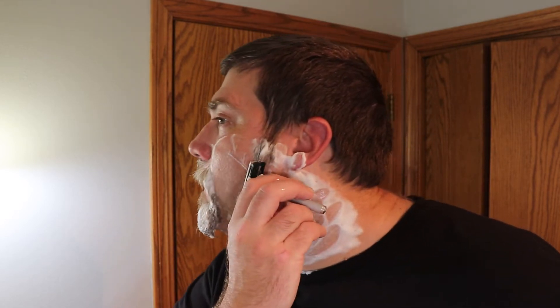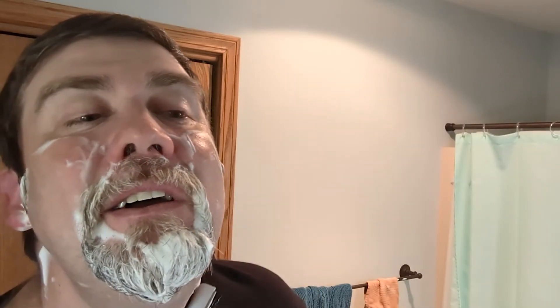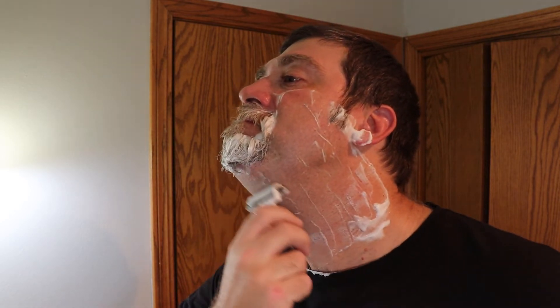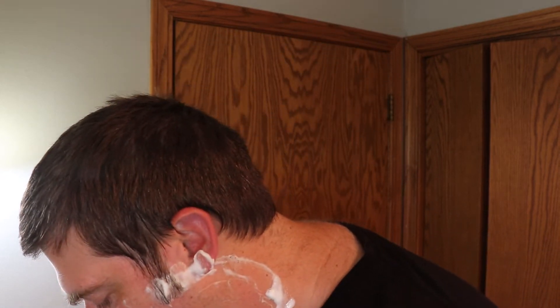I'm shocked. I'm barely putting any pressure, and since this is an aluminum and plastic razor it is very lightweight. My instinct is to push harder even though I know that's definitely not what to do. Okay, one pass down, and actually pretty decent.